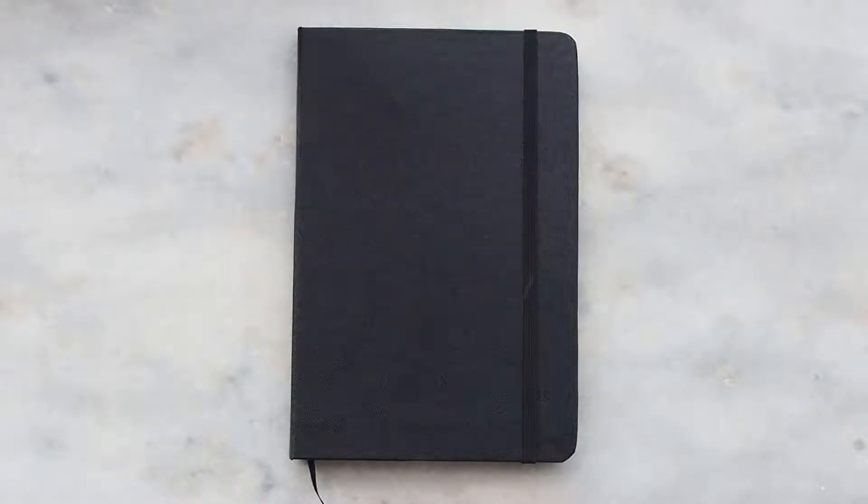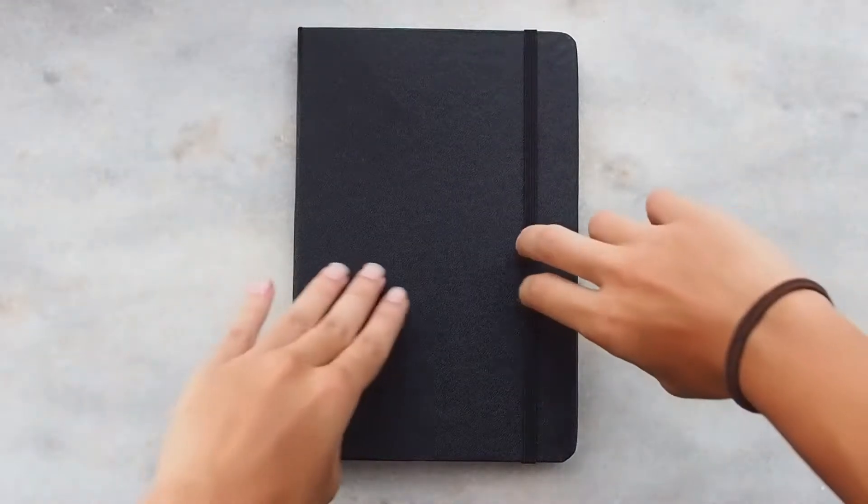I chose this notebook that's a Brazilian notebook from a brand called Cicero. It's the equivalent to the Moleskine in the United States, but I think the quality is a little bit below because it's a little bit cheaper. The pages in this notebook are very thin, so they're not very good for painting or for pens that are very inky or for water-based media.